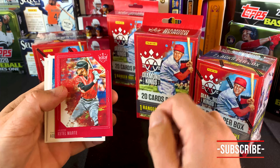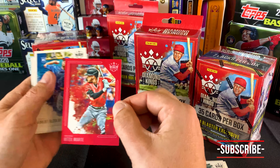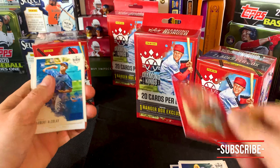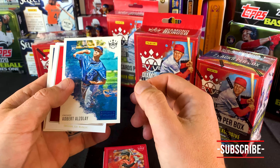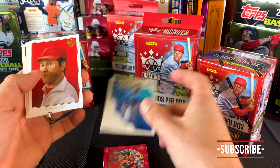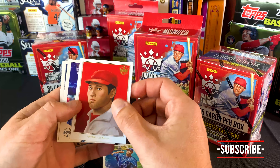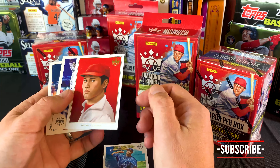Just like the hangers, we're supposed to be getting our red-framed parallel, and we got Starling Marte. That's what a red frame looks like — it's like a little matting. It's very artistic, if you're into that kind of thing. And we get a blue artist-proof, Adbert Alzalay from the Cubs.